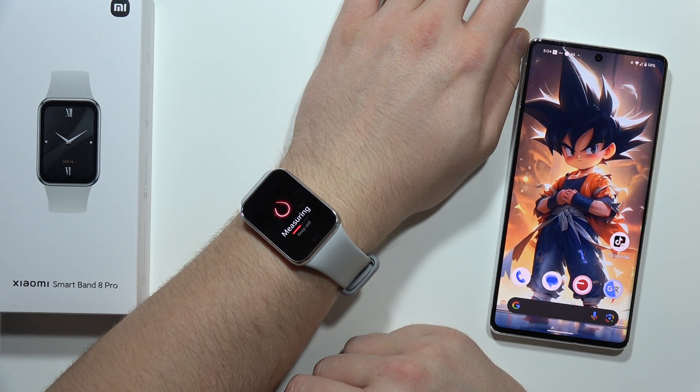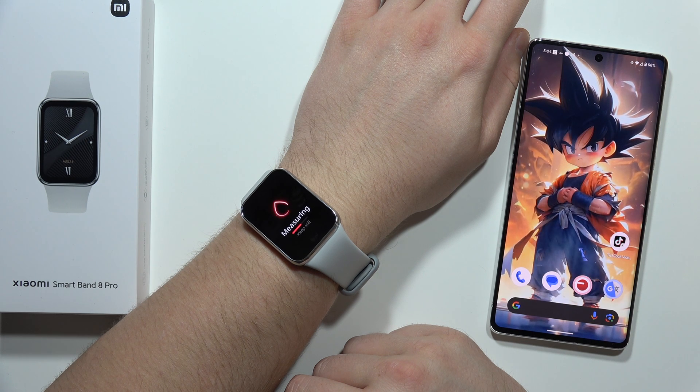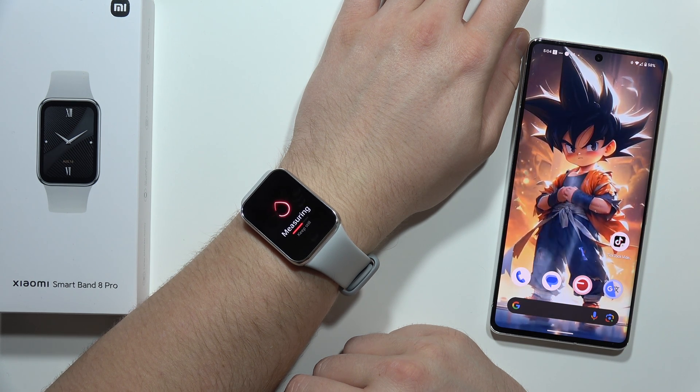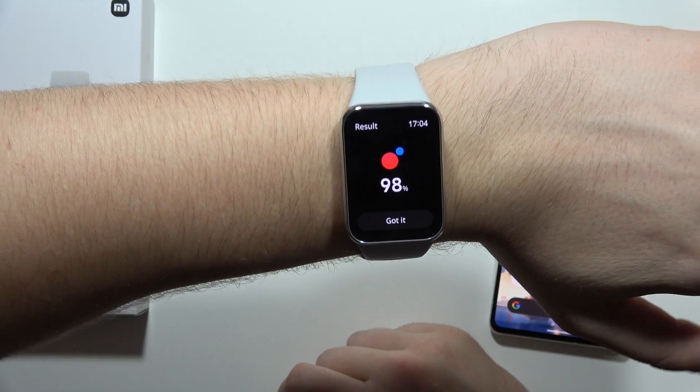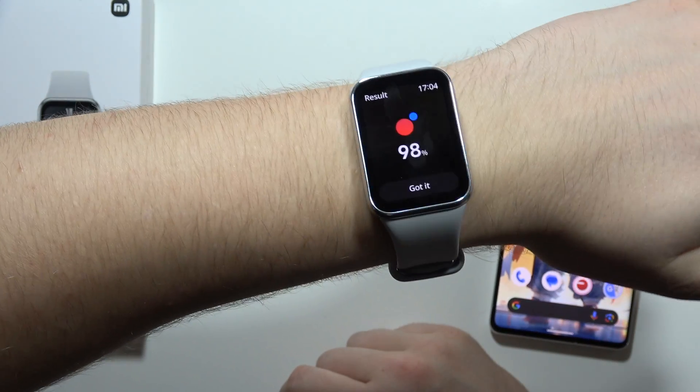Just chill out and wait. It will take around 20 seconds until you get your result. There we go — as you can see, in my case it's around 98.